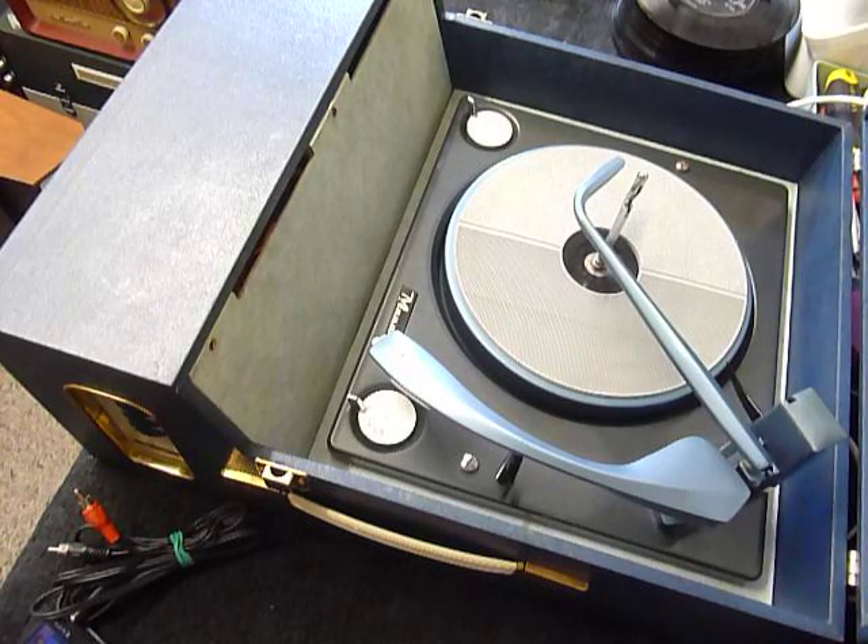This is a demonstration video of the Fidelity HF24 record player. I'm just going to demonstrate it so you'll be familiar with it when you receive it.